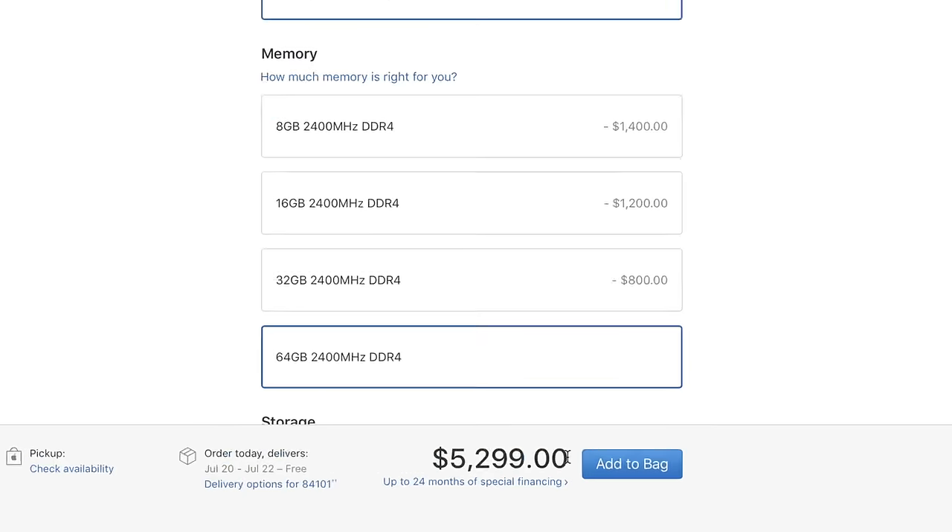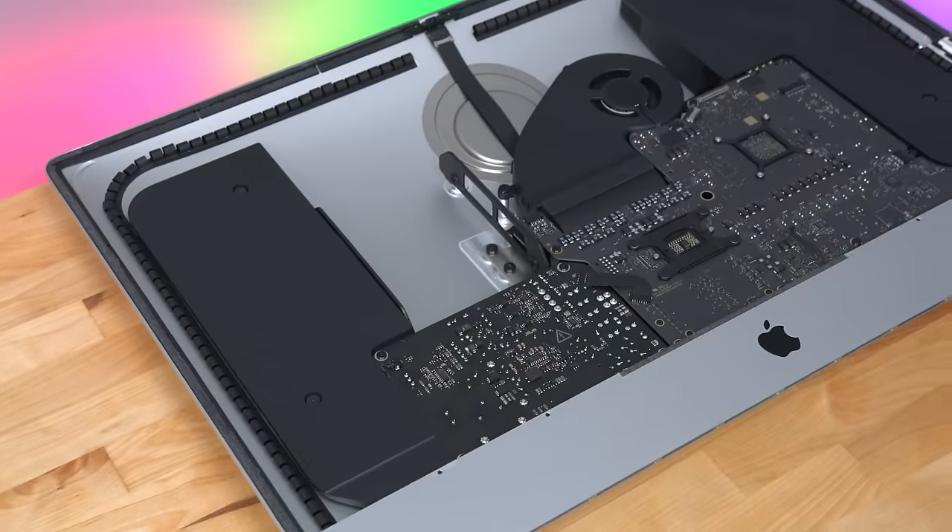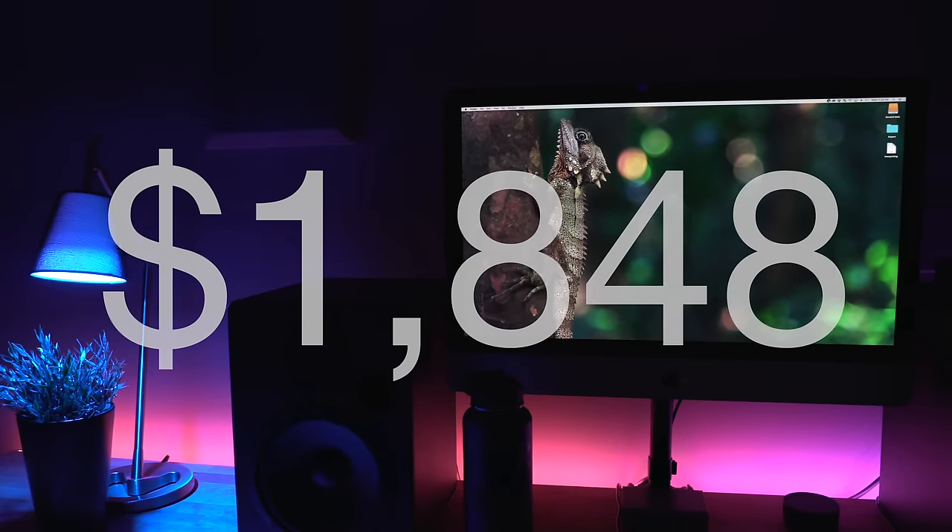Apple said, 'Hey Quinn, do you want to spend $5,300 on an iMac?' And I said no. So I built my own instead, and I saved nearly $2,000 in the process.